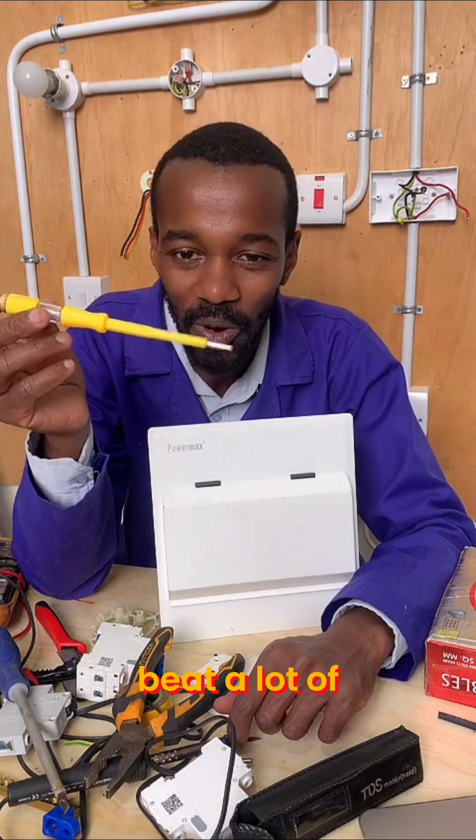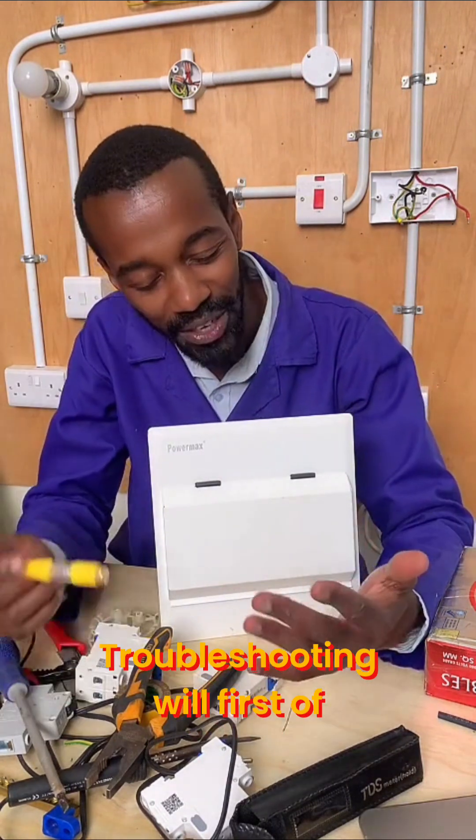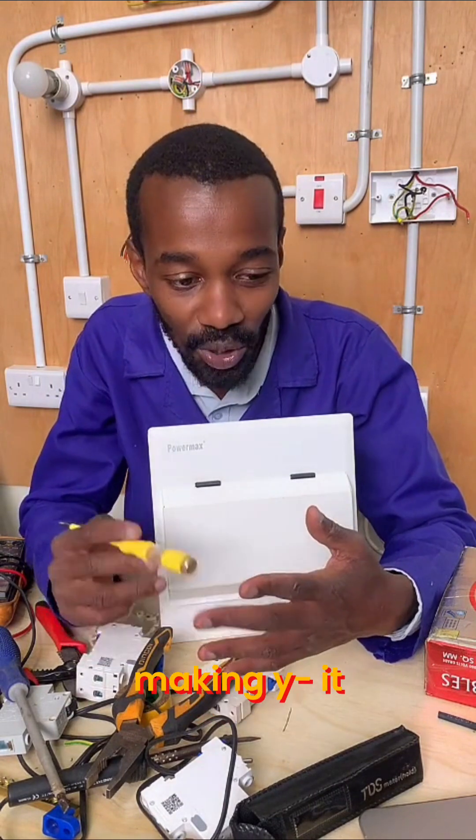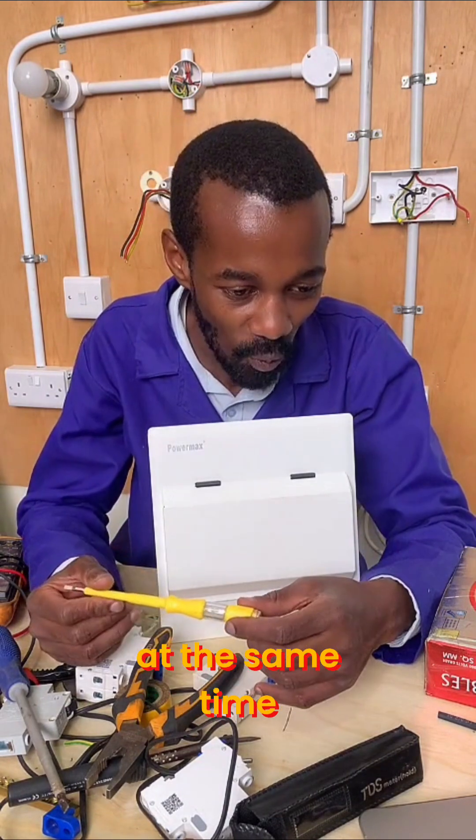This is where I'll beat a lot of electricians. Good troubleshooting will first of all save you time, it will save you money, and it will make you money at the same time.